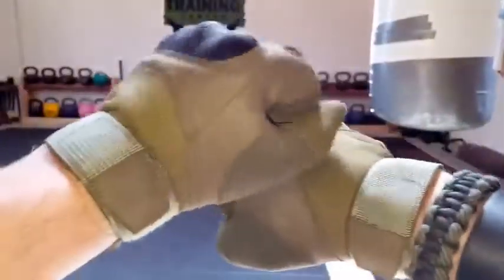Let me go ahead and slip this right one on here. First impressions are that they are very comfortable, fit very snug. They have this Velcro wristband here, which makes it nice and convenient and comfortable to adjust to the exact size that's right for you.